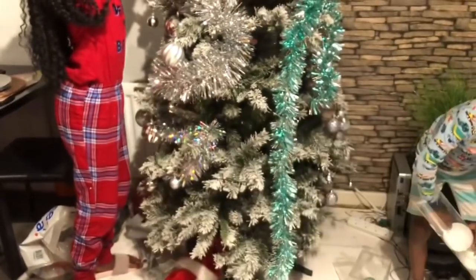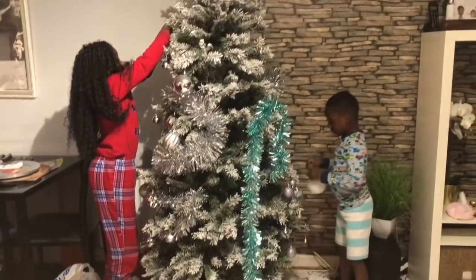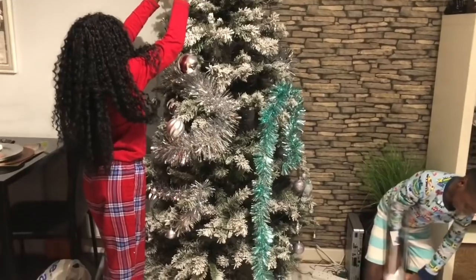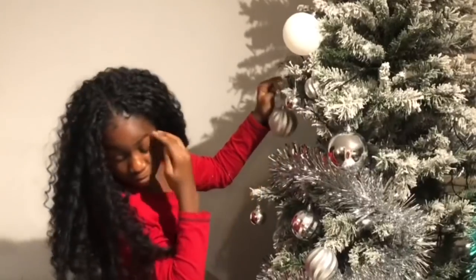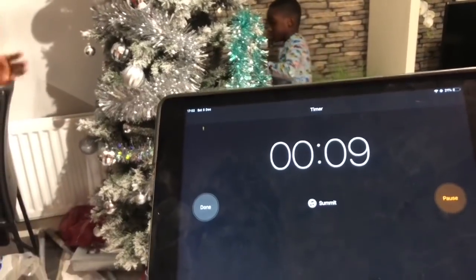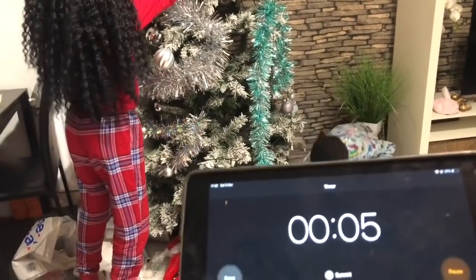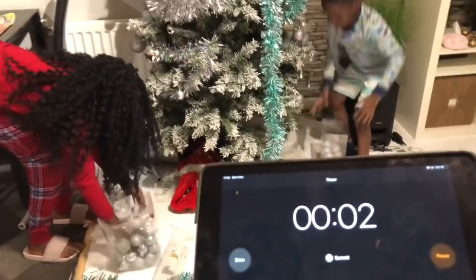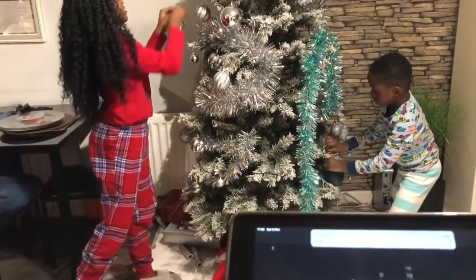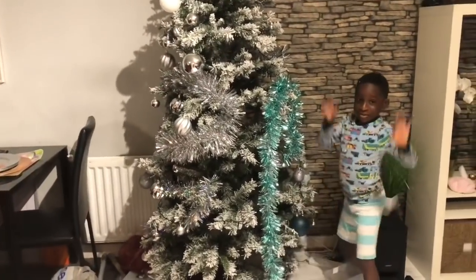40 seconds guys! Get out of the ornaments, Flex! Are you okay? Yeah. 10, 9, 8, 7, 6, 5, 4, 3, 2, 1 - stop! That's it guys, no more. Hands off, hands off!